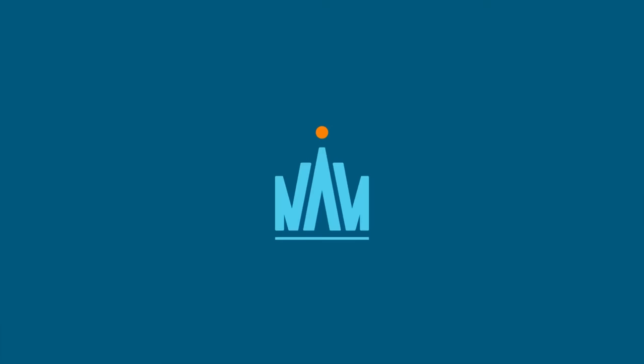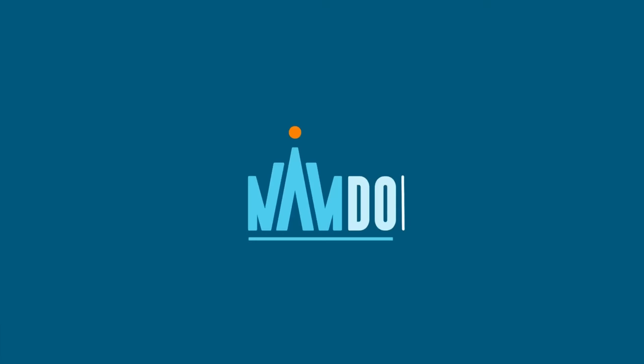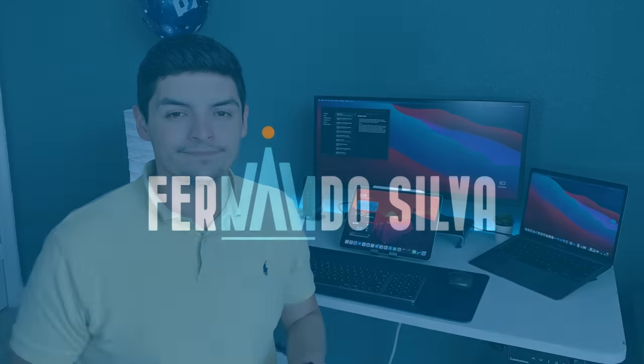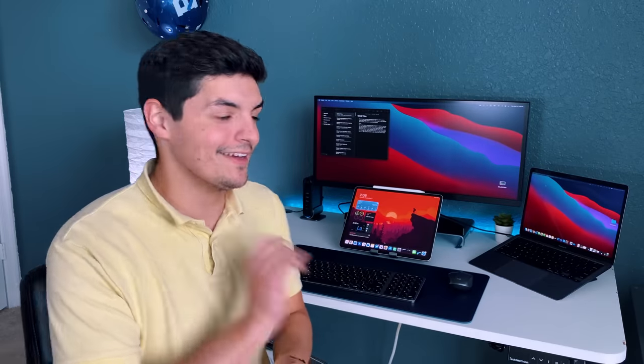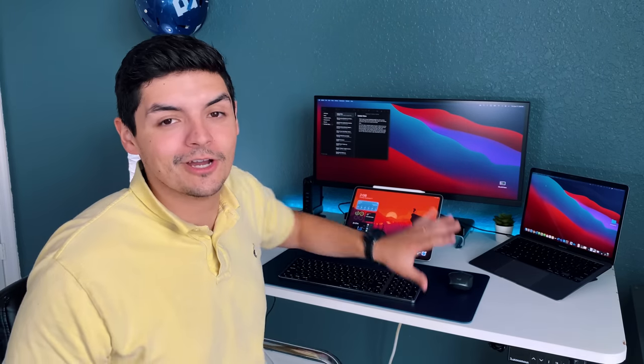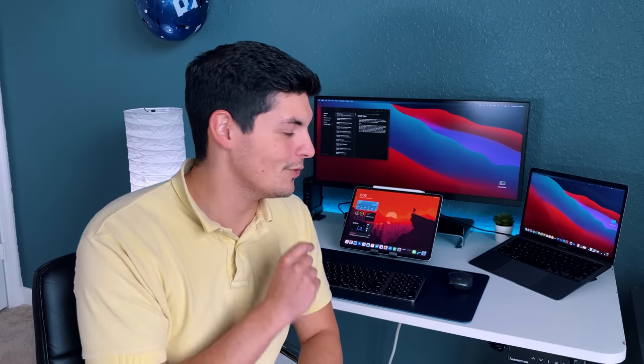What is going on guys, NativeRace93 here with another video. Today we have an epic collab video between myself and four other creators to show off our desk setups. So sit back, relax and enjoy. As you guys can see, my desk is pretty much set up. I'm still waiting on what to do with this backdrop here, but that'll come all in due time.